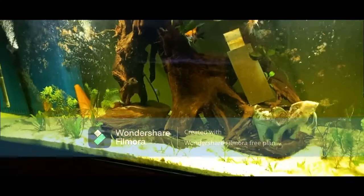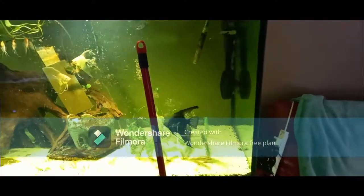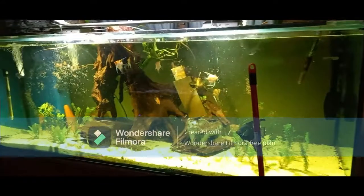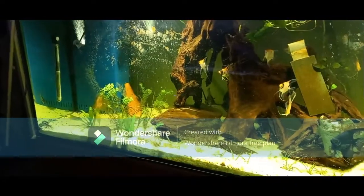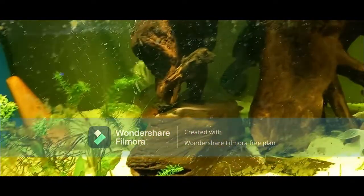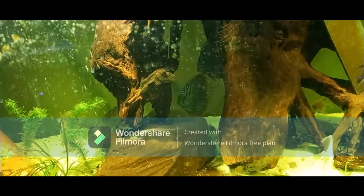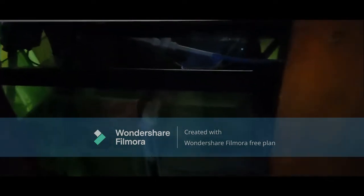Hello everybody, Jay here. I just want to start by saying thank you so much if anybody does click on the video. It's going to be a video on my hobby and how I use it to help with my illness. My illness is anxiety, so I can't go outdoors all the time. I use these fish to help with that, so I hope you enjoy.